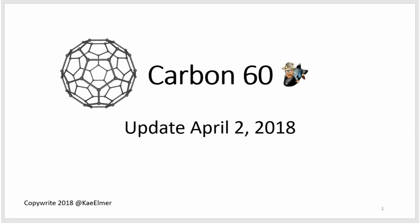Hello everyone, this is another Carbon 60 video by me, Kay Elmer. This video is an update to bring you up to speed on what I've been doing the last couple of weeks. I'm on a holding pattern waiting for some more lab equipment, but I keep doing stuff in my kitchen — the Kay Elmer lab as I like to call it. I wanted to share what I'm learning, and I love reading your comments.